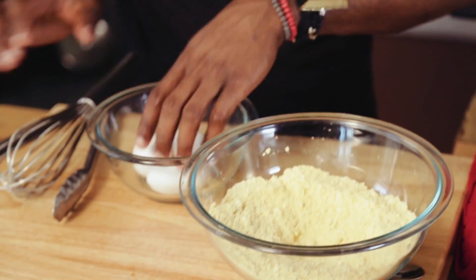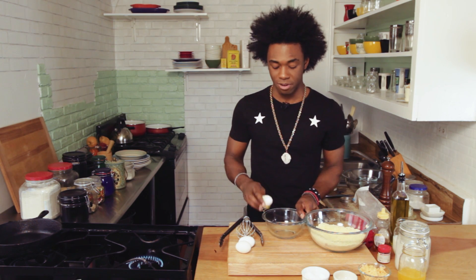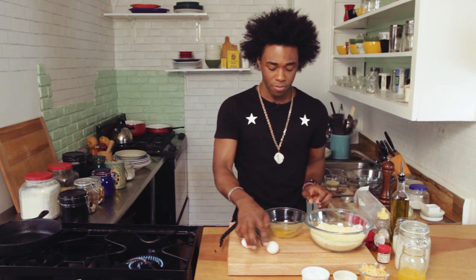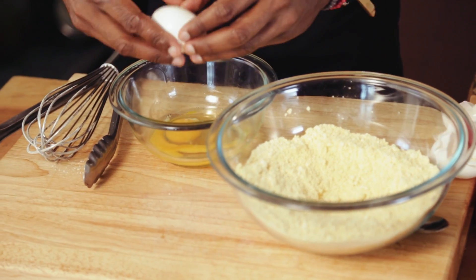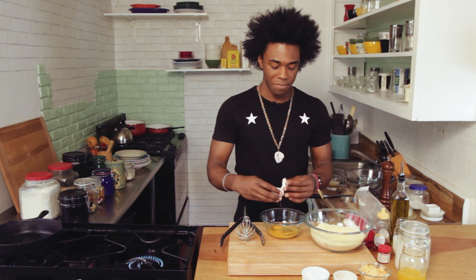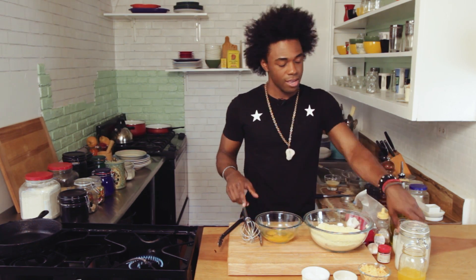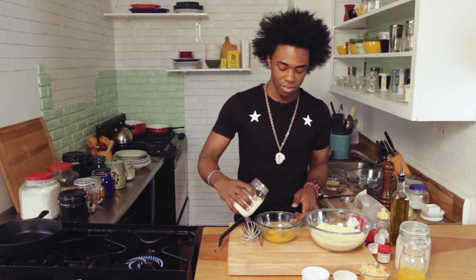Now we're going to crack some eggs in a separate bowl. I really love cornbread — I grew up with it. My father is from the south, and I grew up with a lot of different cornbread in my house. As I got older, I started adding different flavors to it, because really cornbread is sort of like a base for anything you want. This particular corn cake is almost like an arepas — you can kind of make it a corn arepas right on the stove.